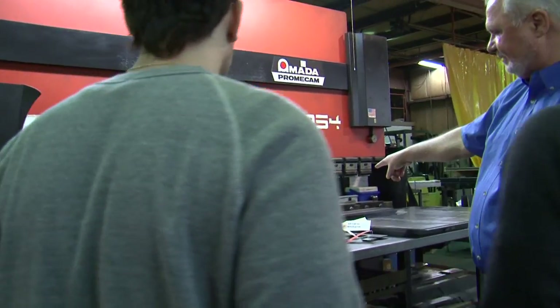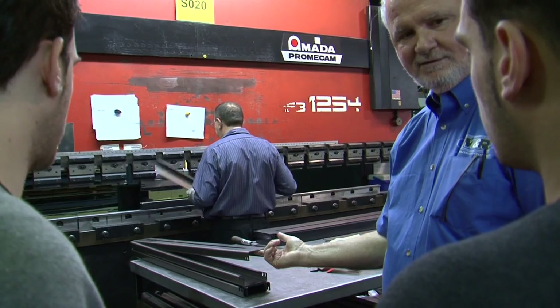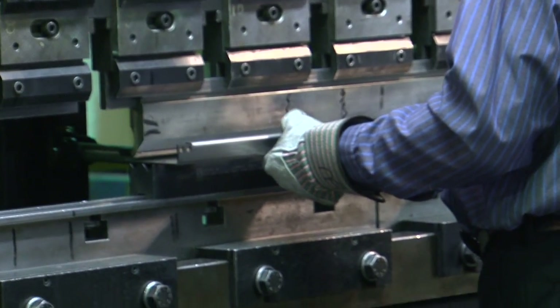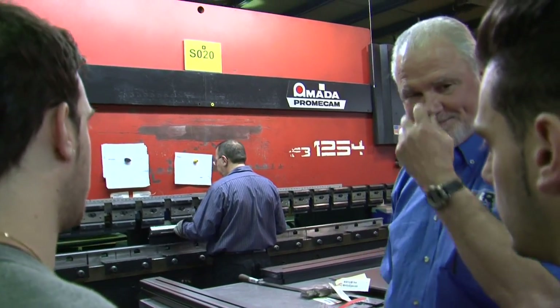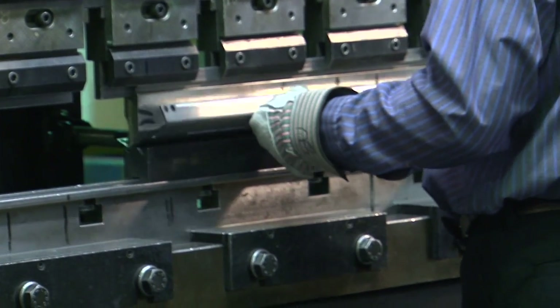Here he's taking a flat laser plate. You know what he's making? The pallet. That's for your pallet guy. So it's coming off of a laser cut plate and it's being formed.